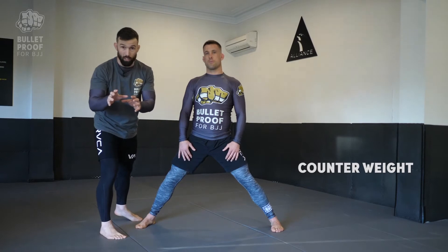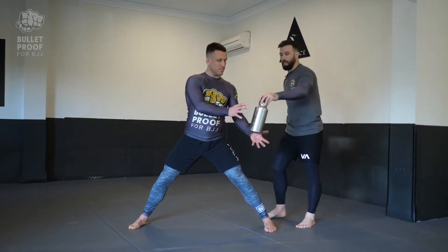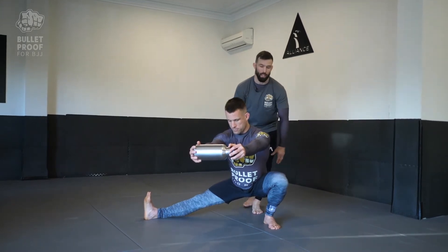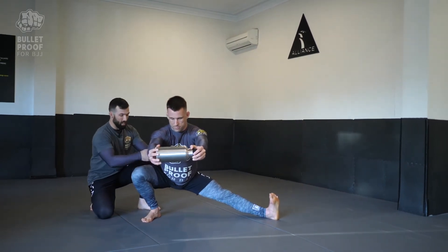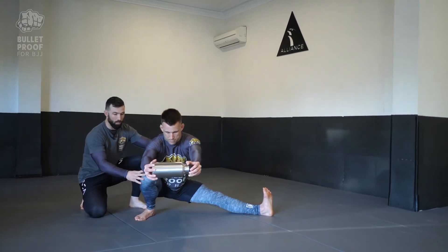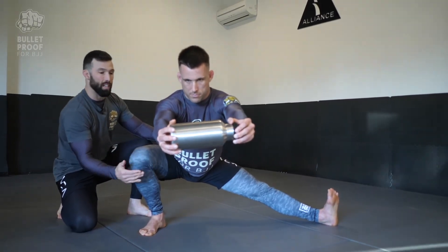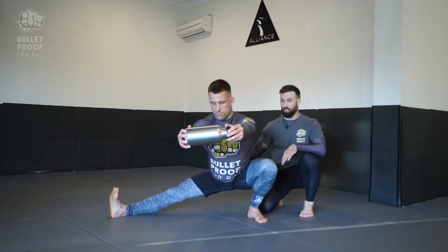Even though this might seem counterintuitive, just a little bit of help will help you. This little bit of weight in front shifts the body weight forward, allowing us to get that little bit lower in the hip. As we do get lower, we want to sit our hip inside of our knee. The common mistake is that people tend to roll in, which puts a lot of strain medially in the knee. We want to get our ribs and our hip inside of our knee. Back is nice and straight as we sit down.